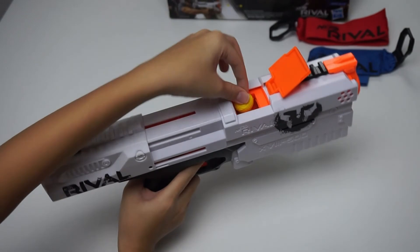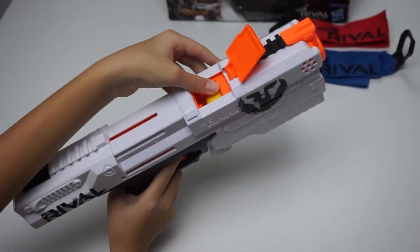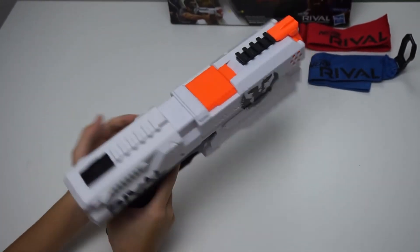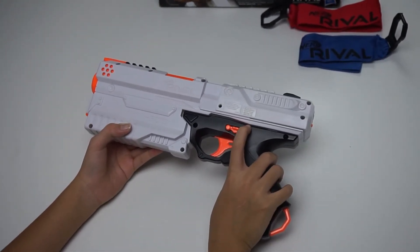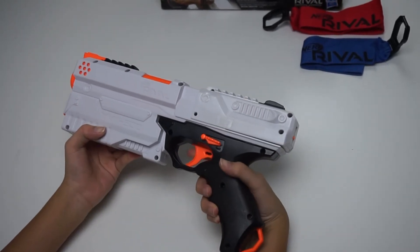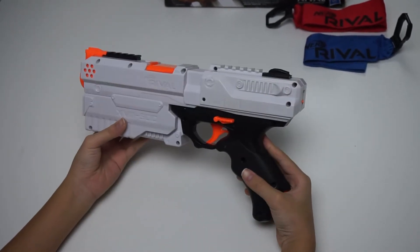Like this. Close the breech, then push it back. This blaster has a trigger lock so make sure it's in the fire position. You can change it to safe position by pulling it down, then you can't hit the trigger. Make sure it's on the fire position and you're ready to fire.